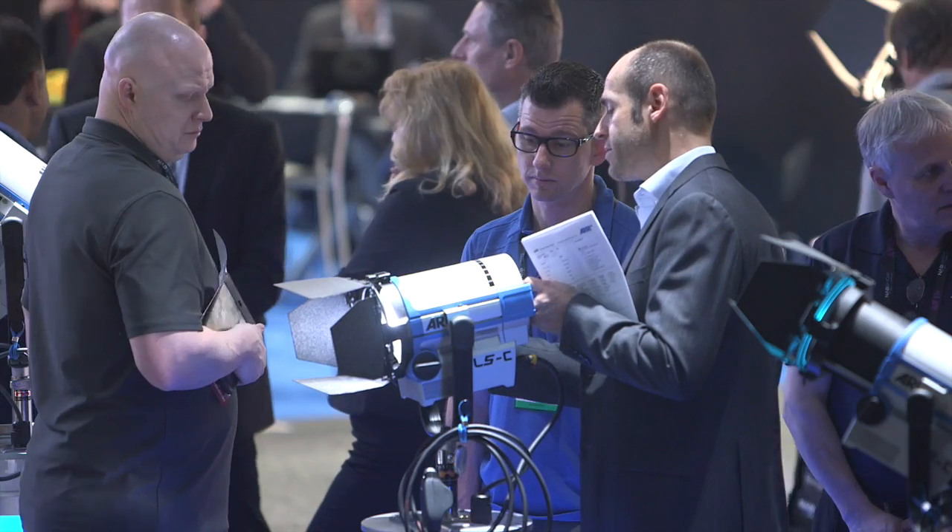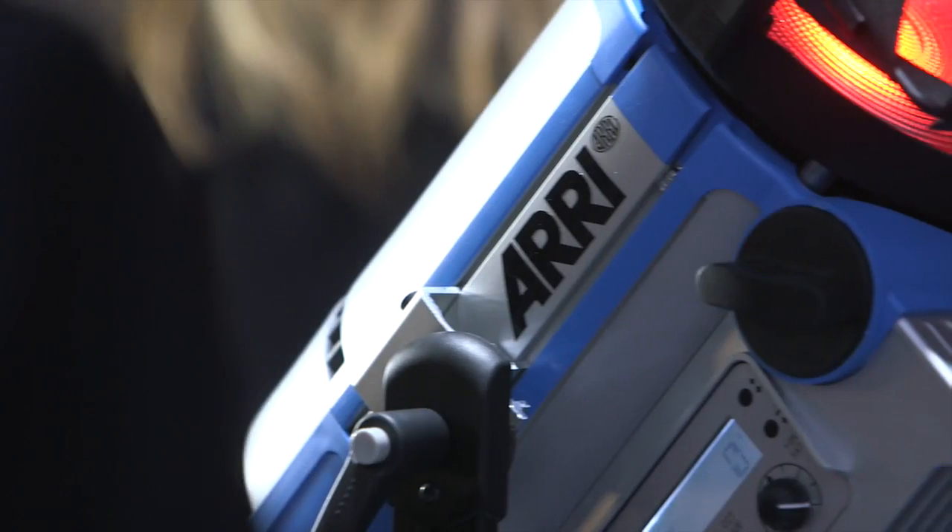Hi, my name is Mike Wagner. I'm a product manager for Arri Lighting. We're here at NAB 2014 and I'd like to show you a couple of new products that we're showing at the booth today.